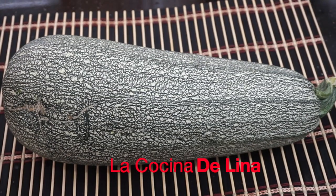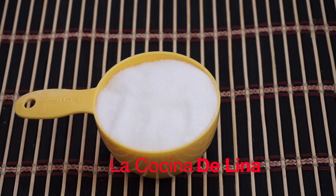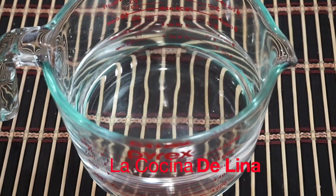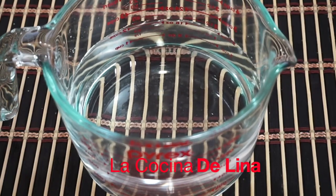Aquí tengo esta calabaza, es de 2 kilos. La voy a lavar muy bien y la voy a partir. Tengo una taza de azúcar, son 200 gramos. Dos leches evaporadas, tengo agua, pero de agua nada más le voy a poner en cuanto se alcance a tapar la calabaza.